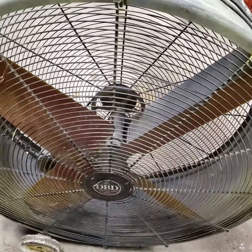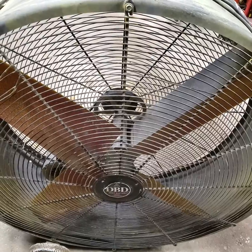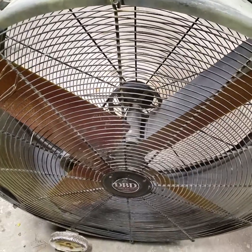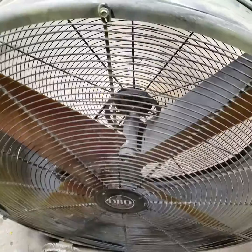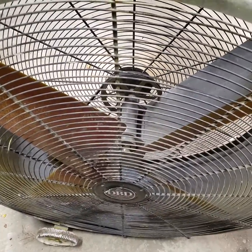This is a fan I just got today for about 50 bucks. These 42-inch fans are like 400 bucks and it didn't seem to work quite right, so I changed the belt out on it and now it works perfect. I thought it was a motor issue but it seems like it works just fine.